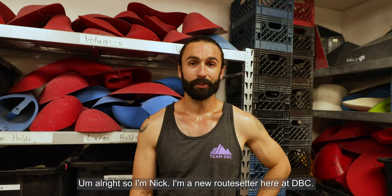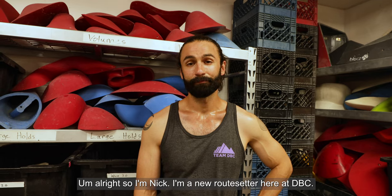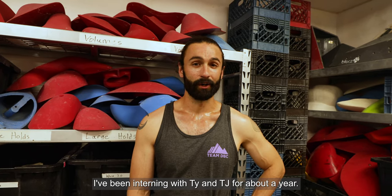I'm Nick. I'm a new route setter here at DVC. I've been interning with Ty and TJ for about a year.